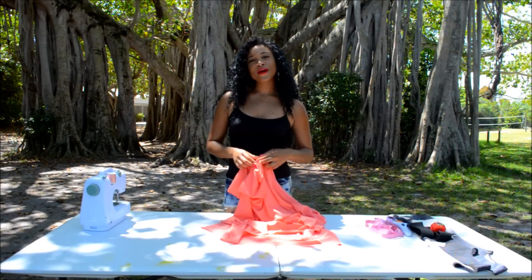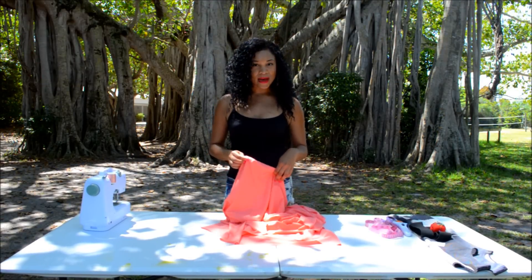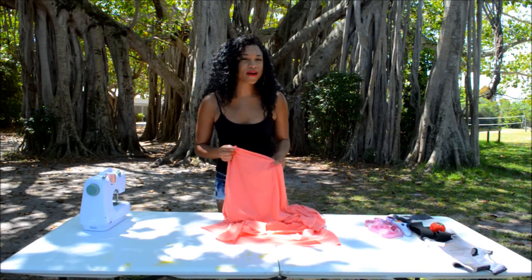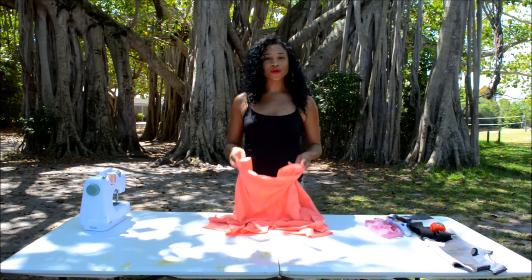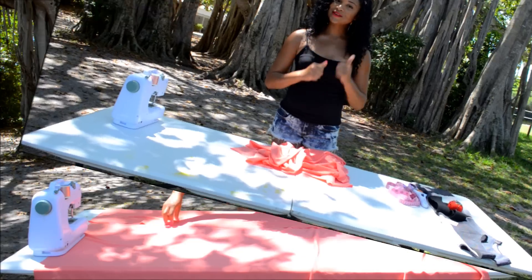Do you all remember in the early 2000s and late 90s there were tube top shirts? I'm noticing that tube top dresses are coming back into style right now, so I figured it would be super easy to show you all. It's very simple — just follow the instructions and let's start.